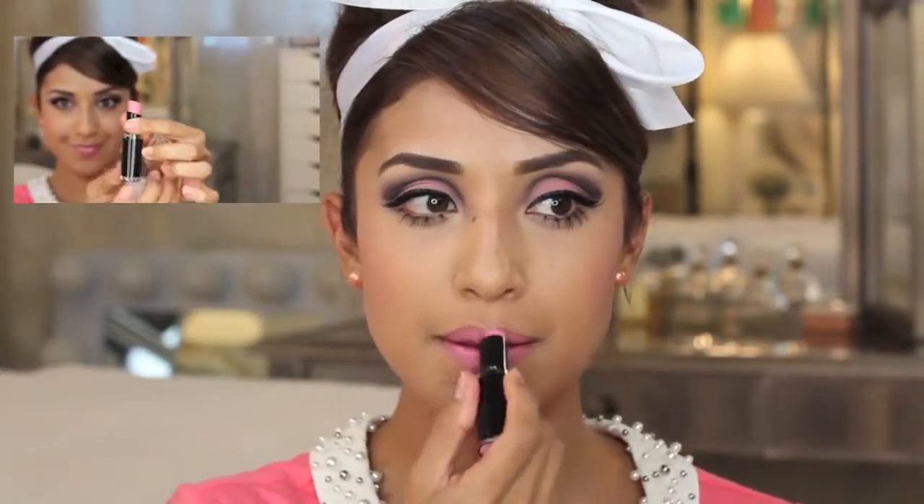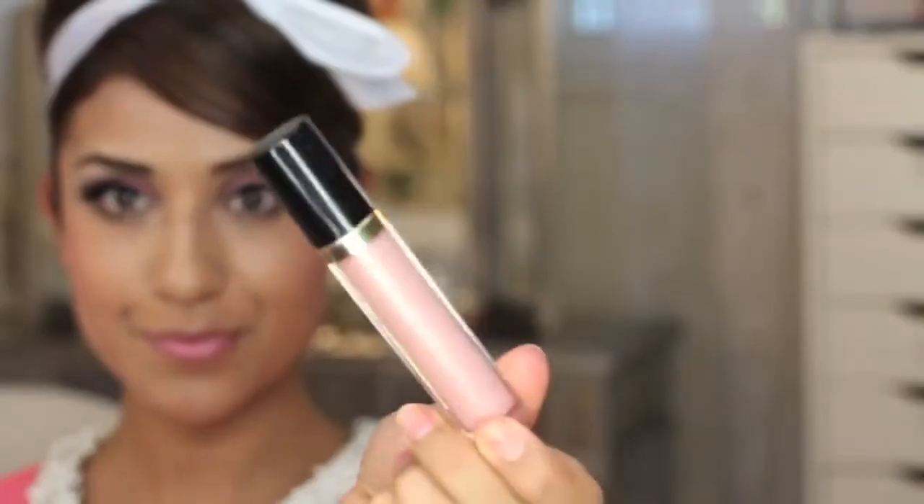For the lips I'm using the Wet n Wild Think Pink lipstick, but it was too intense and too matchy-matchy so I wiped it off. I actually liked that it stained my lips though, so right on top of that stain I'm using the Revlon Super Lustrous in Snow Pink just to gloss it up. They did use a lot of gloss in the 60s, so don't be afraid to go a little crazy.